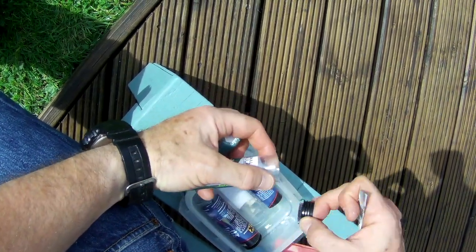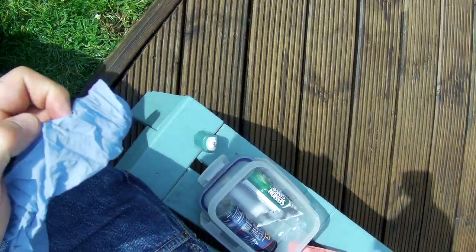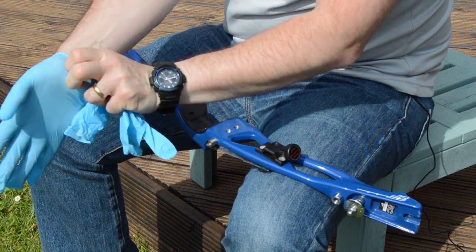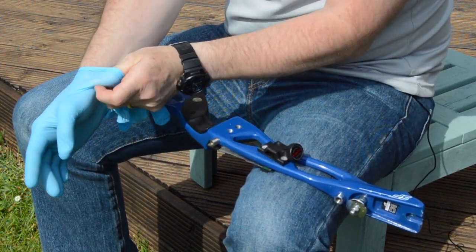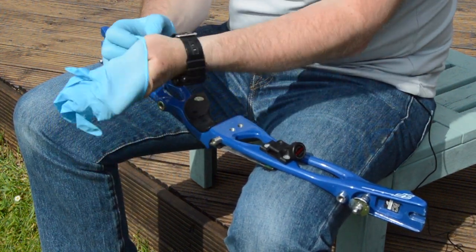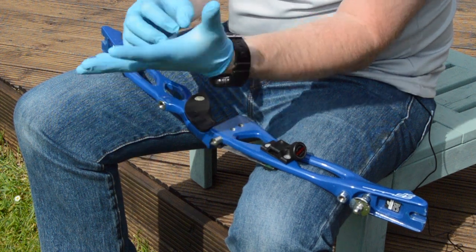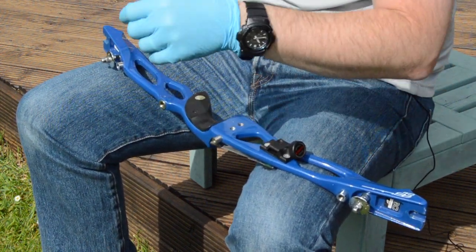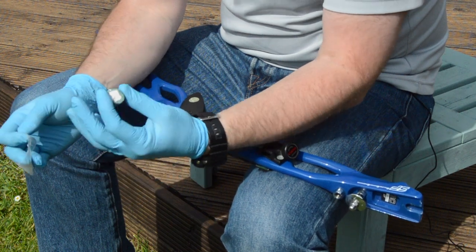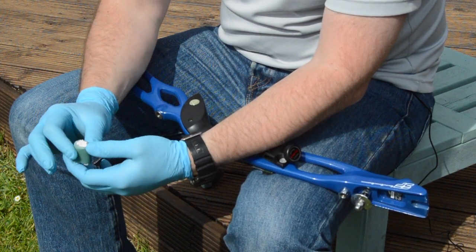I'm going to put some gloves on — not because it's toxic, but for some of you it might be an irritant, so it's worthwhile anyway. More importantly, for me at least, it gets absolutely everywhere and cleanup is really messy. So putting a pair of gloves on makes cleanup a little bit easier.